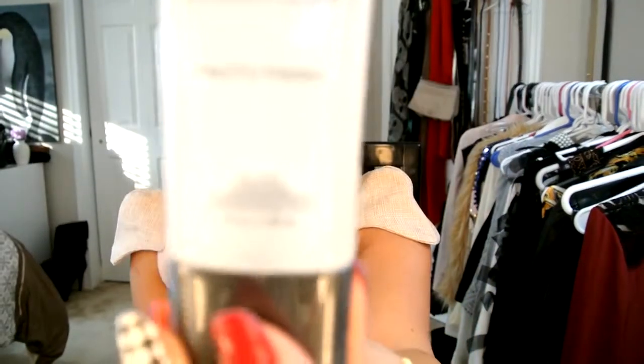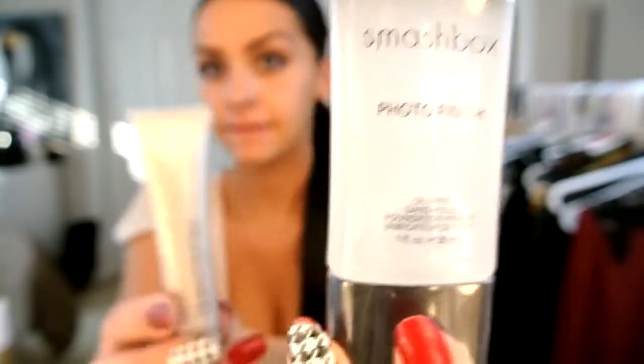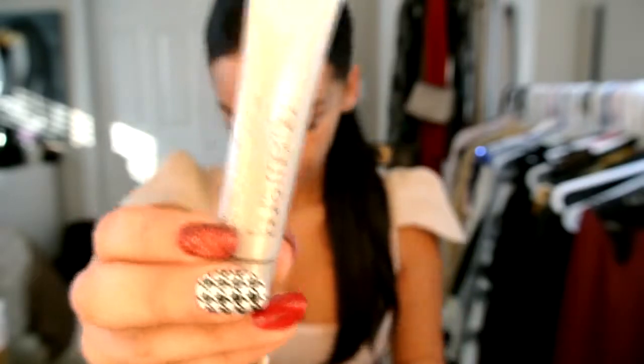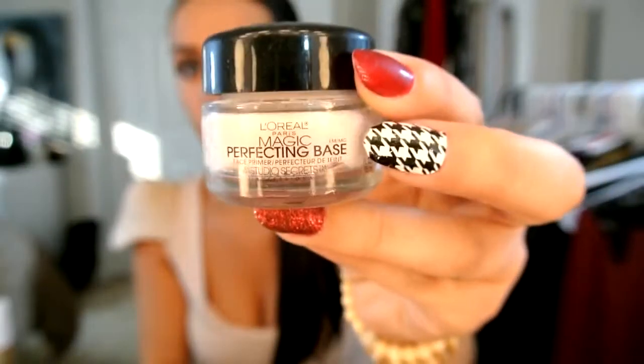The first thing we're going to do is apply a foundation primer. I'm using the one by Smashbox — it's a Photo Finish and it's oil free. My other alternatives are by Laura Mercier, their foundation primer, and also by L'Oreal, the Magic Perfecting Base, which you can get at any drugstore. To apply my primer I'm going to be using my MAC 130 foundation brush, and this is definitely one of my favorites.